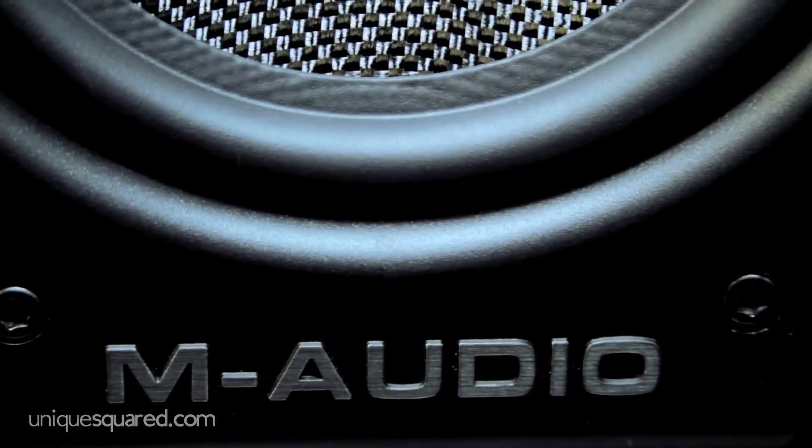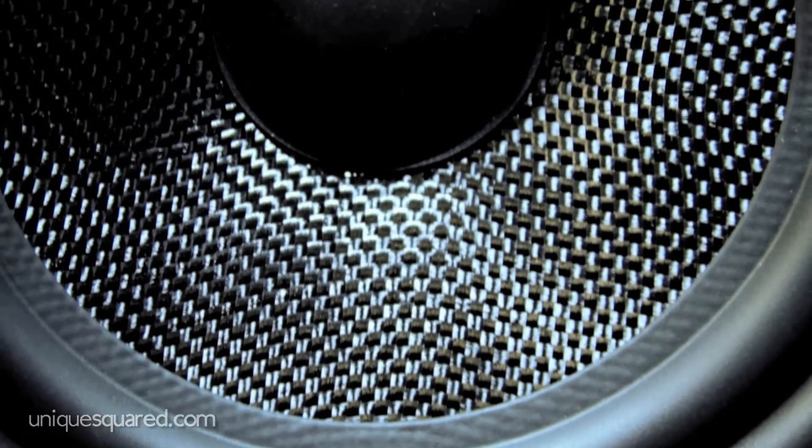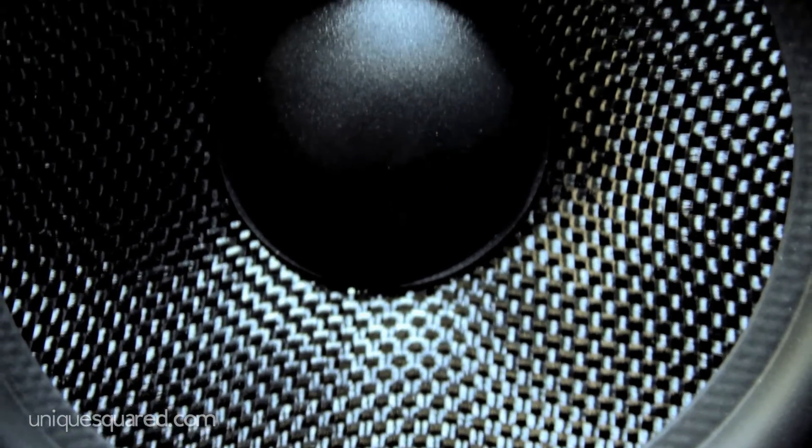Now as far as durability goes, this is a Kevlar bass woofer. That's the same material they use to make canoes and also bulletproof vests. Need I say more?